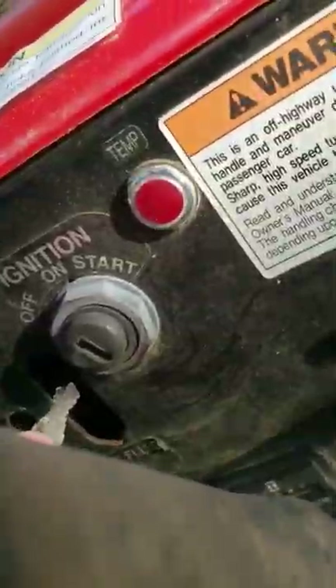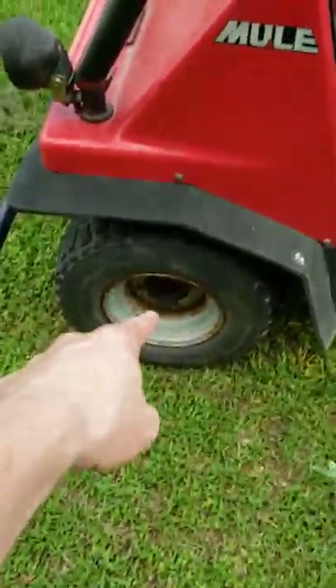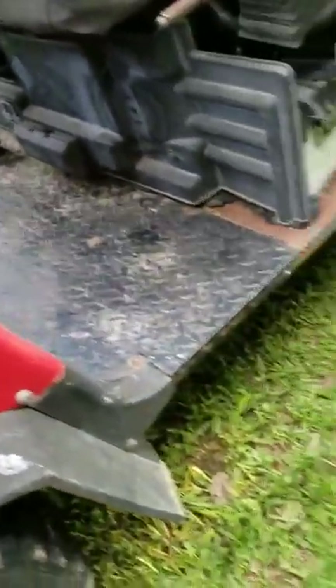Now we got the key in ignition. All right, I will be changing out that one.